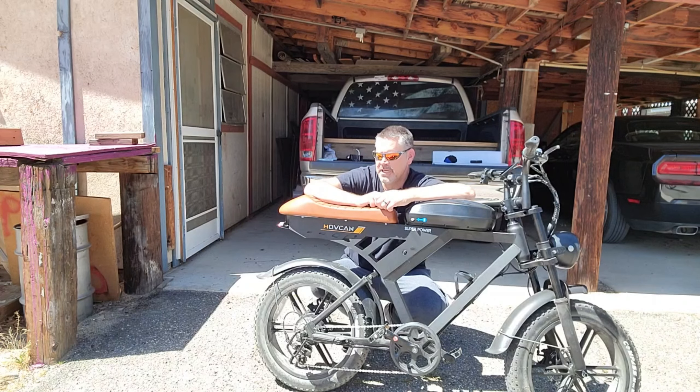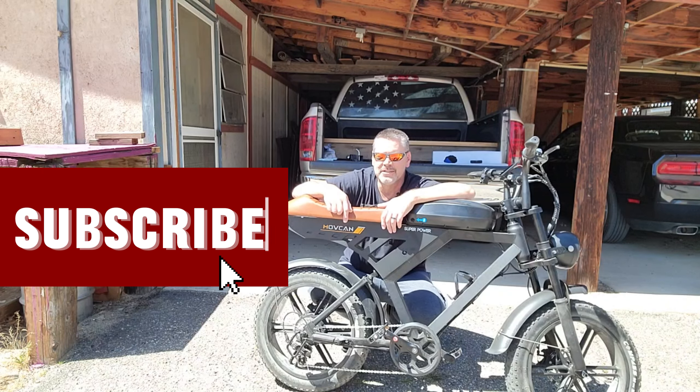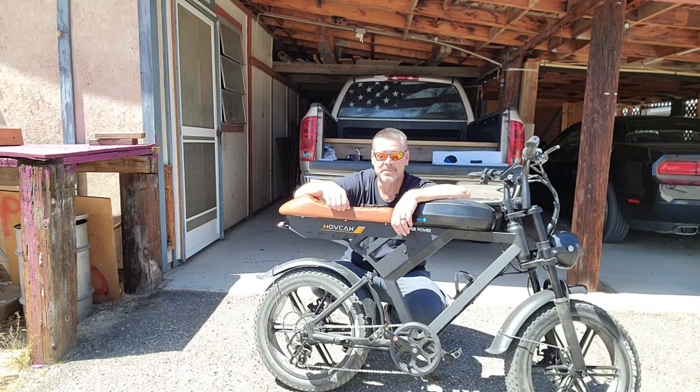MoveKan wanted me to make a video to help people out that want to change the speed from 15 miles an hour to 28 miles an hour for the MoveKan V30. What it does is just changes from having one through three pedal assist modes that'll get you to 15, to one through five that'll get you to 28. So if you bought this bike and accidentally switched it or it happened to come to you with the wrong settings, I hope this video helps you out.